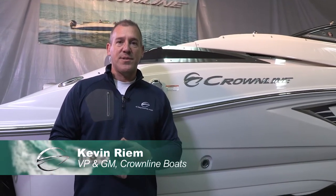Hi, my name is Kevin Rehm. I'm the Vice President and General Manager of Crownline Boats, and we're here today to do a product walk-around video on our exciting brand new E23.